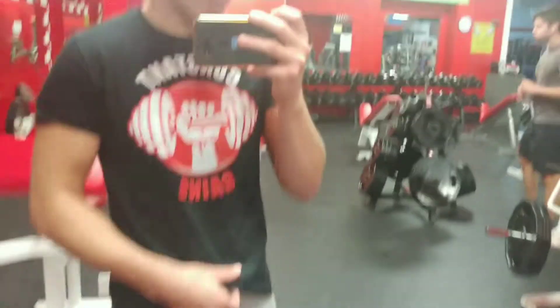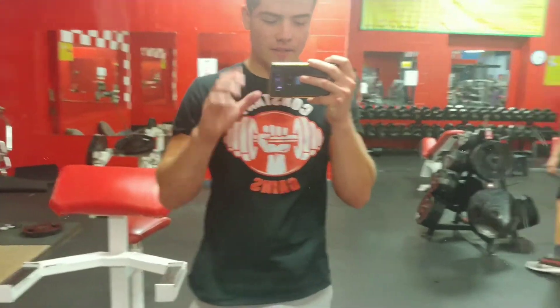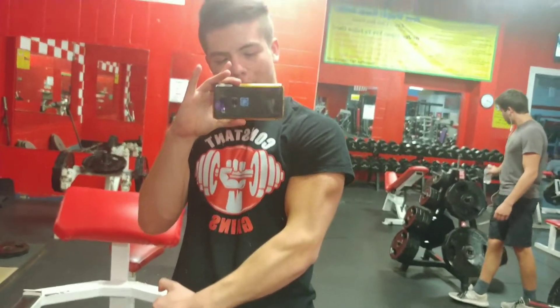Constant Gains shirt — we're going to have these Constant Gains shirts coming soon. If you guys want one, let me know and I'll get you one. Anyways, enjoy the rest of the video and I'm out. Peace out. Bye.